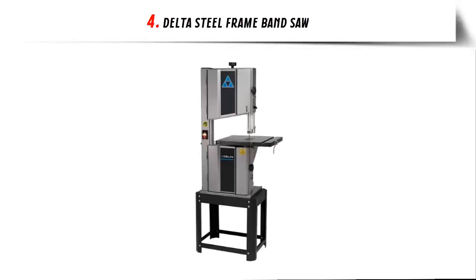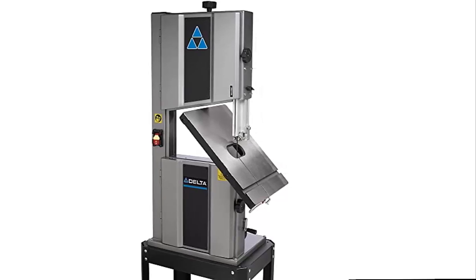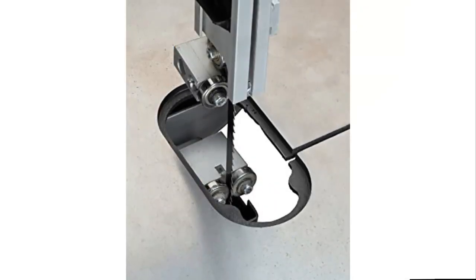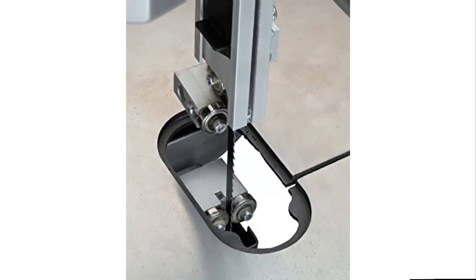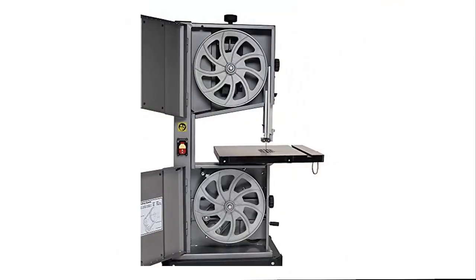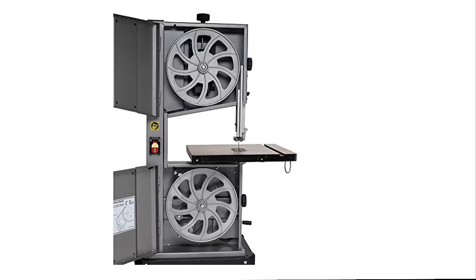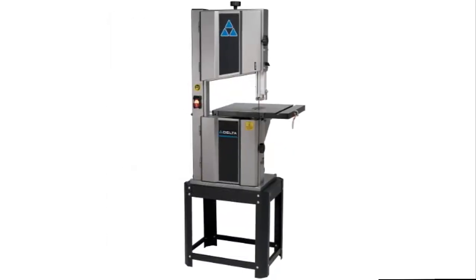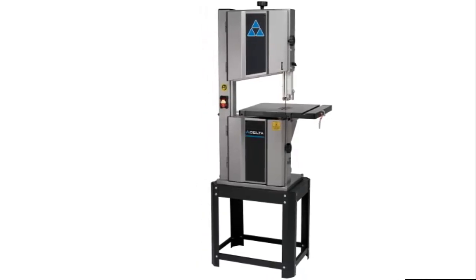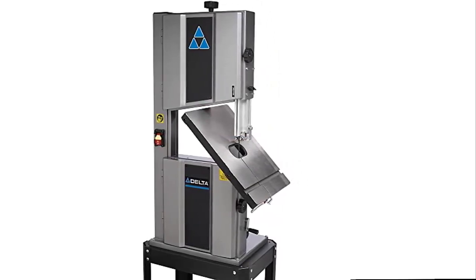Our list at number 4: Delta Steel Frame Bandsaw. The heavy-duty steel frame design reduces flexing and features a superior finish with aluminum trunnion table support for long-lasting durability. It runs a 1 HP, 115V/230V single-phase TFC motor with two speeds — 1,620 FPM and 3,340 FPM — for wood and non-ferrous metal cutting. Durable aluminum, rubber-coated upper and lower 9-spoke wheels are precision balanced for superior blade tracking. The oversized 15-3/4 x 18-7/8-inch precision ground cast iron table features T-slot miter capability and tilts 3 degrees left to 45 degrees right with a positive stop at 90 degrees. Five precision ball bearing upper and lower blade guides ensure consistent tracking for accurate cutting performance.